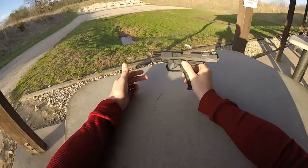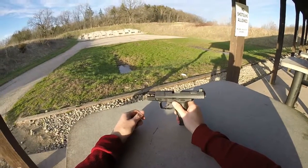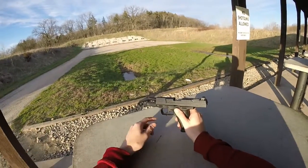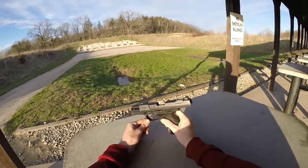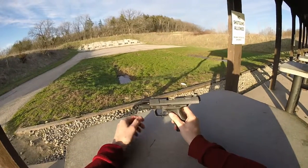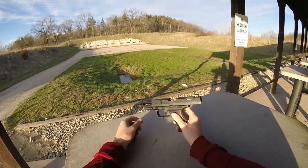I was talking to one of the local gun shops about it and they asked if I had called the company. I hadn't thought to do that. So they actually called for me, then I talked to the manufacturer. They said to send the gun back to Smith & Wesson and send them what ammo I had left.